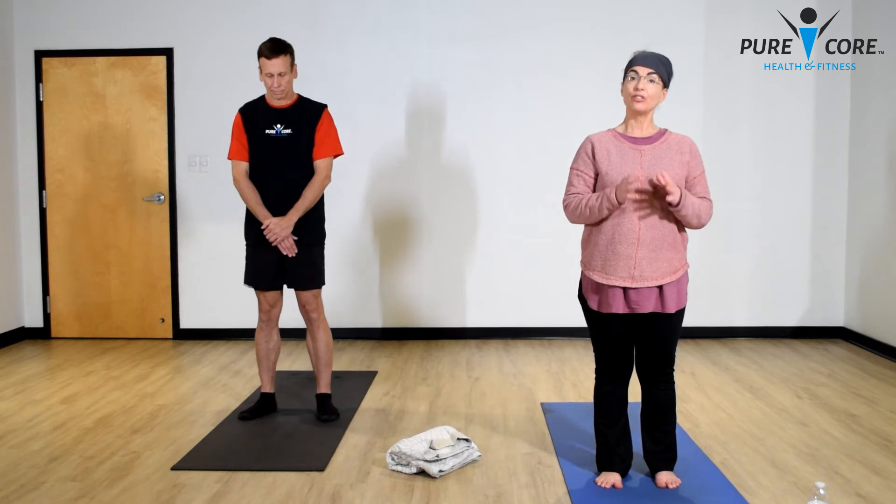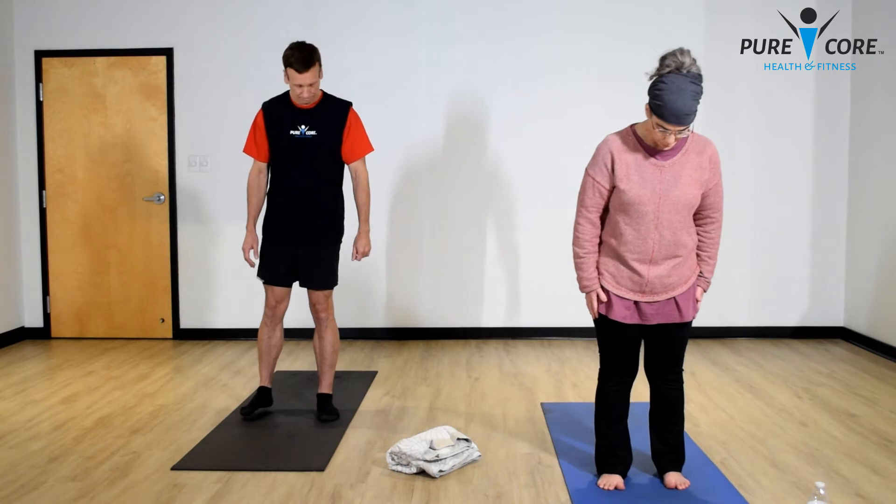Today I want you to honor your body with what it can do right now in this given moment. Yoga is not about being extremely flexible — it's about how you feel as you go in and out of poses and how you feel afterward. Let's start with some nice deep cleansing breaths.